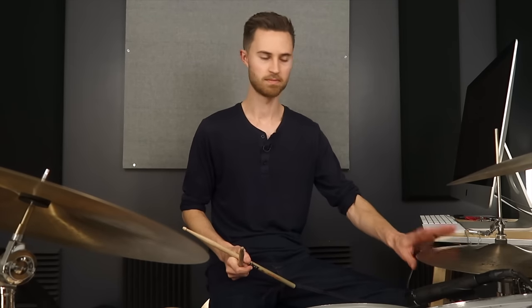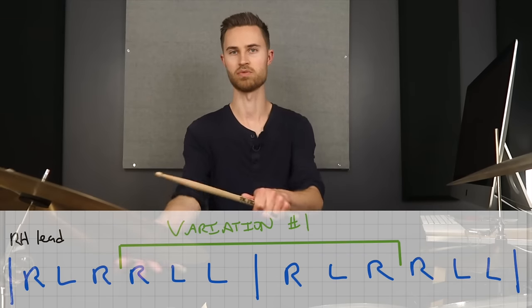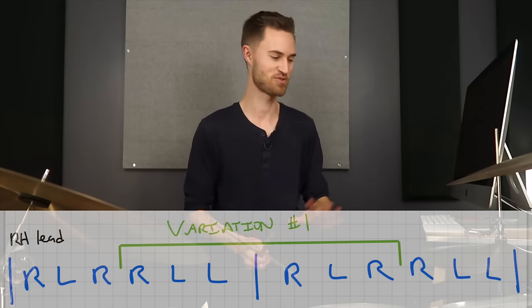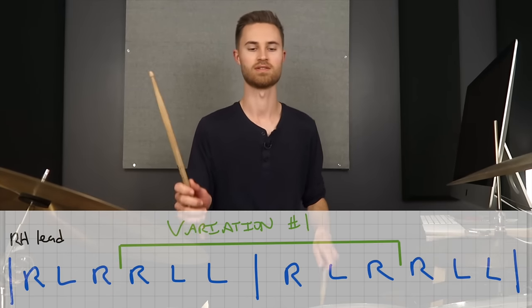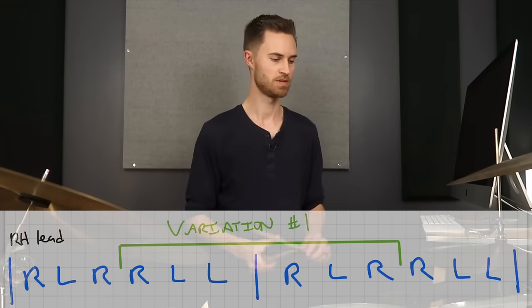As soon as you're able to, add in the left foot on two and four — but don't be in a hurry. Make sure you're getting the hand pattern down first, then add this in and keep it very slow. Keep in mind the left foot will always lock in with the right hand. Practice very slowly — I can't give you a magic tempo, it's different for everybody. Really pay attention to what you're doing.